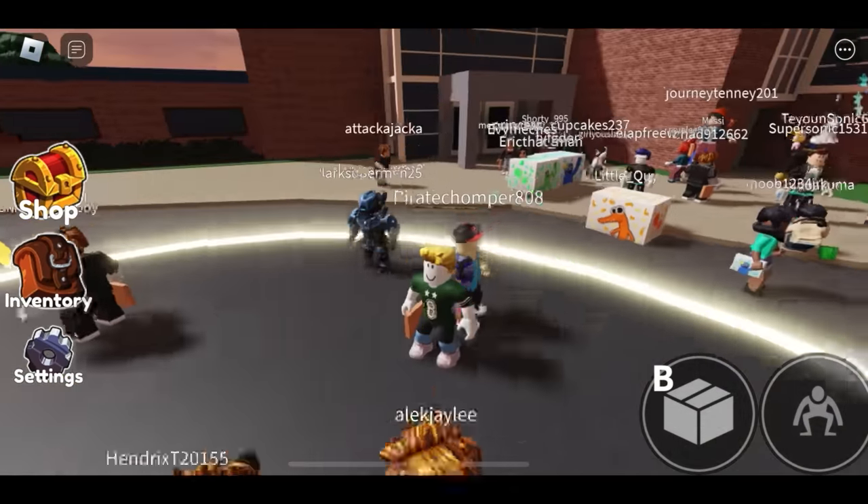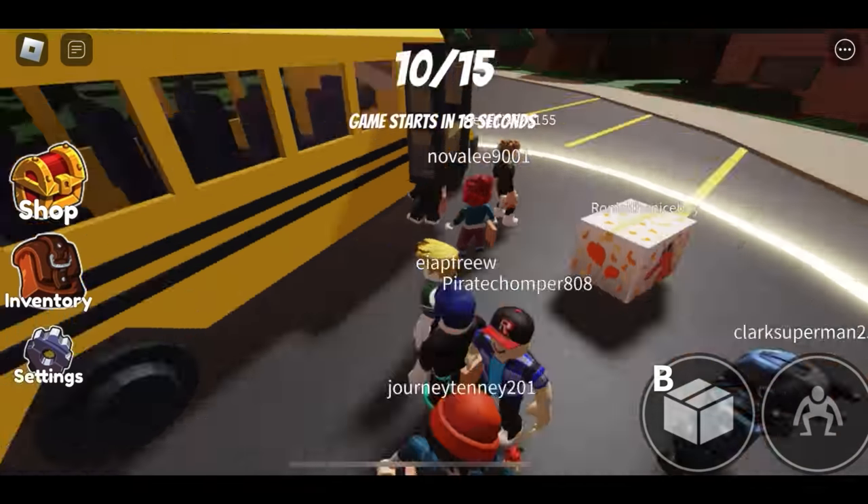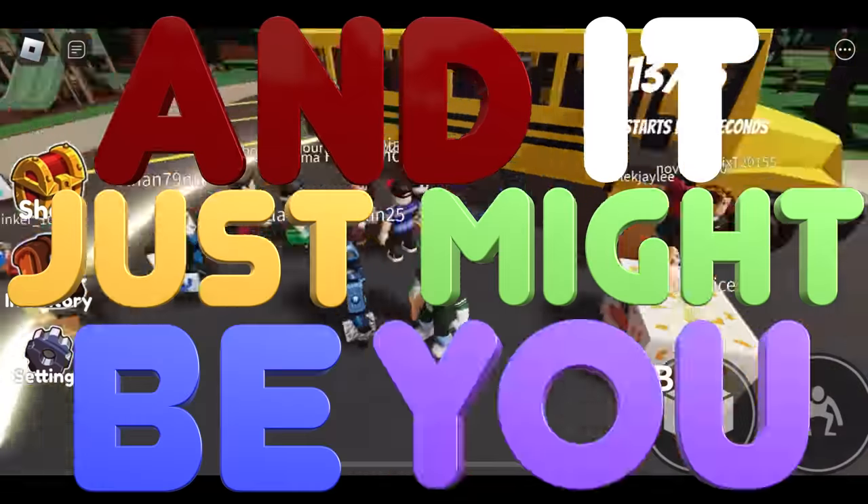Make sure you stick around to the end of the video because I'll be giving one lucky fan their very own custom blue Ikato Warrior, and it just might be you.